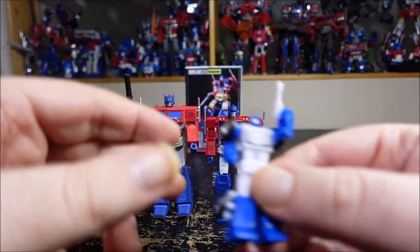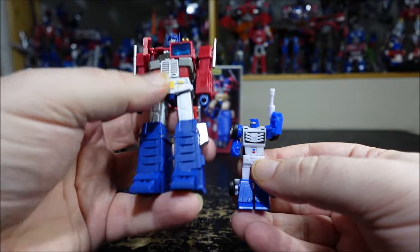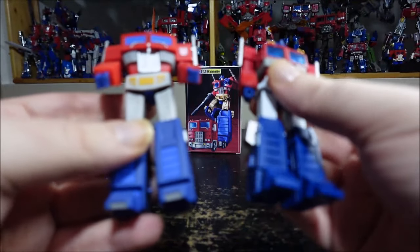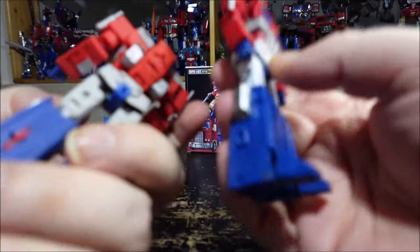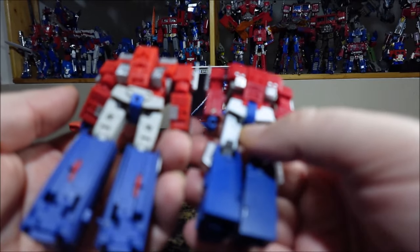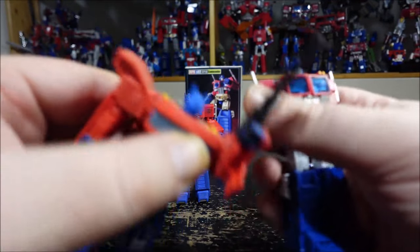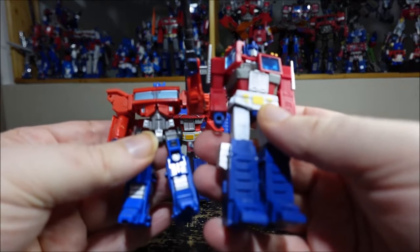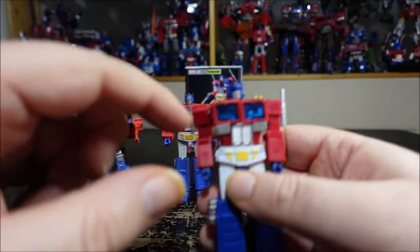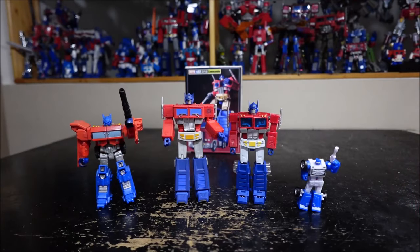For a quick comparison: we have the first MPH Studio release, Beachcomber — size-wise they scale pretty well together. We also have Magic Square's Optimus Prime, which is a little bigger, but even though the transformation is very similar, the Magic Square pulls it off much better and doesn't have all the loose parts. That window door issue is really annoying — hopefully it'll get fixed with the new torso.